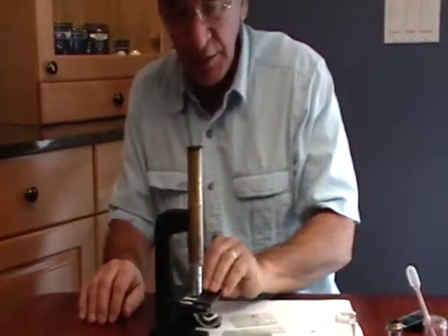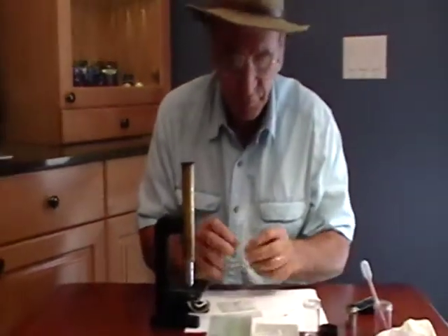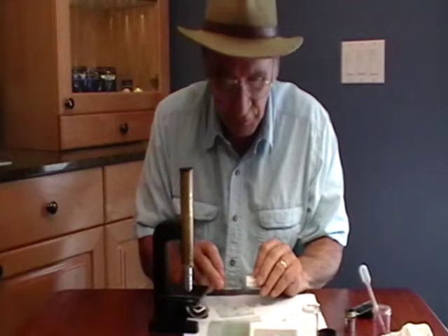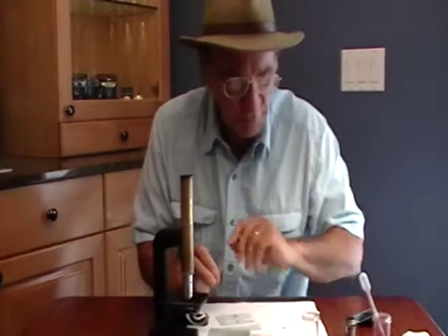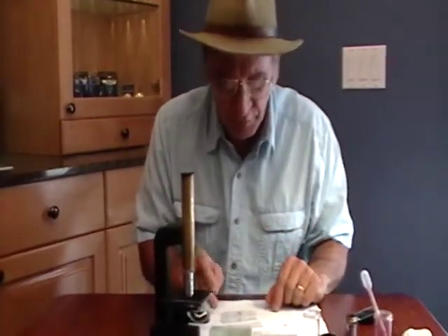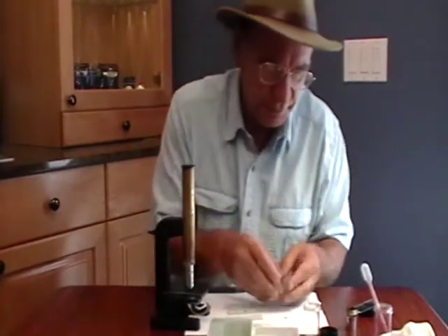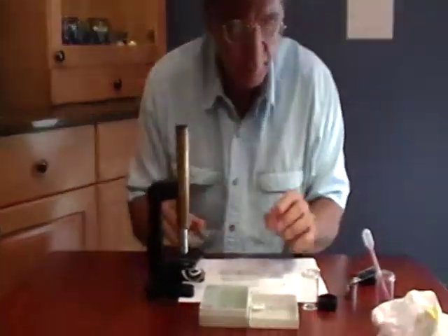You're going to be using either prepared slides, which come in cases — bought by the thousands in every different subject you can imagine — or you're going to make your own slides. And if you make your own slides, you're going to be using cover glasses, which are very difficult to use. Very small, very thin. This is one here — it's a little stained red from previous experiments.